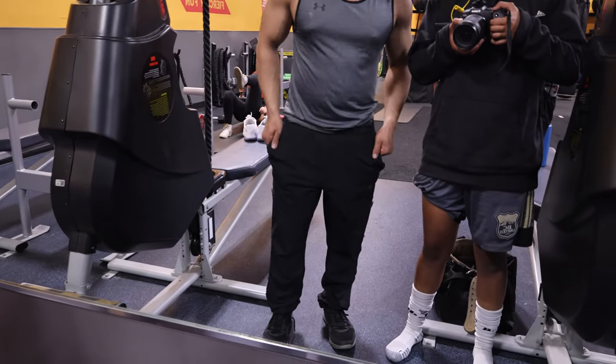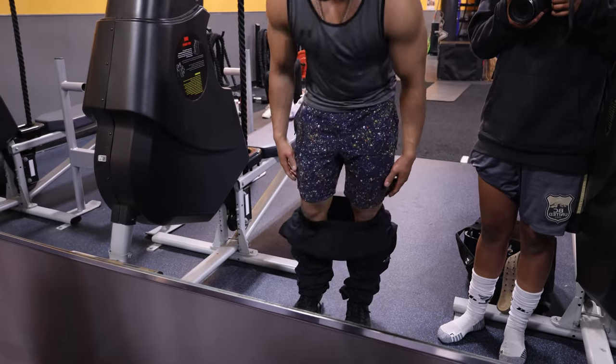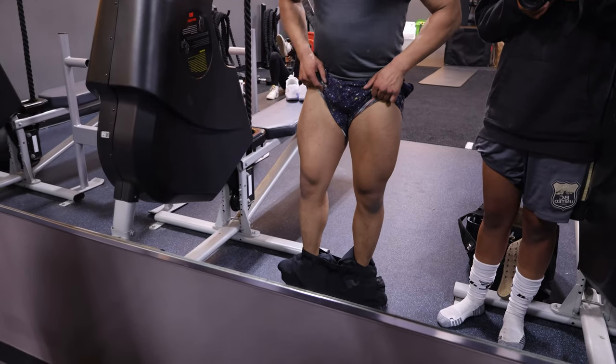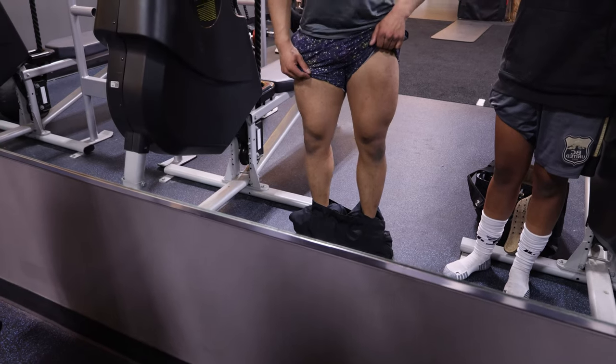Alright, let's see. Don't worry guys, I'm wearing pants. Those are actually these boxers? I'm asking them. Oh shit, that'll be bad, bro. Dang. You're getting more shredded for sure.